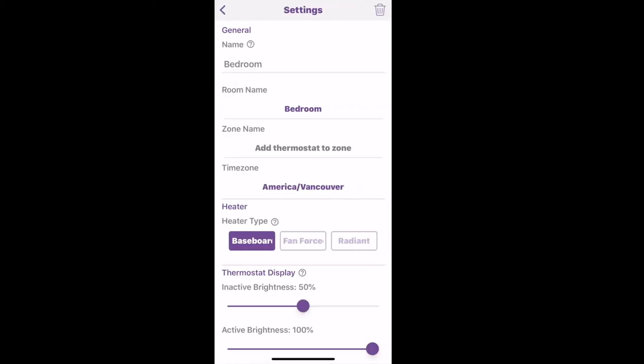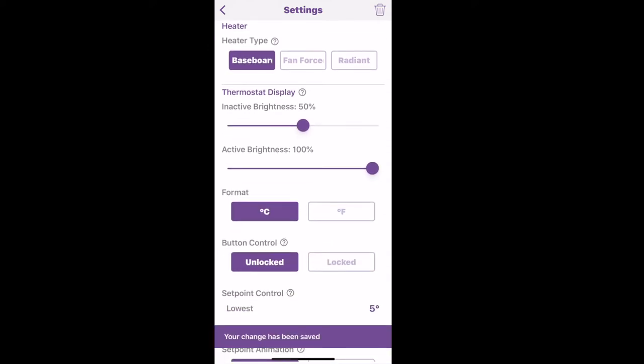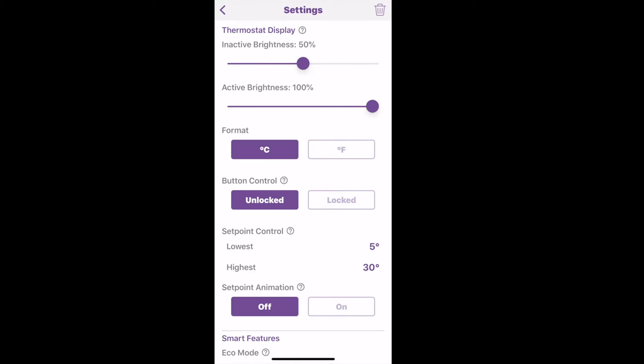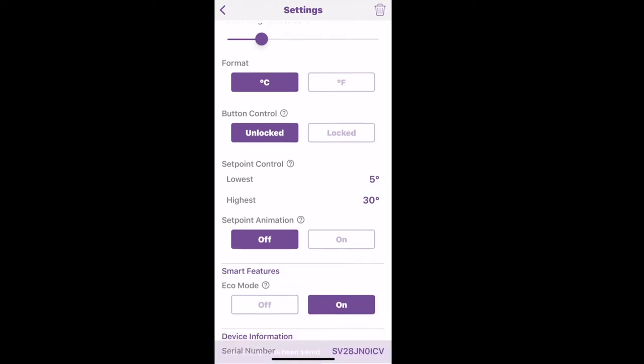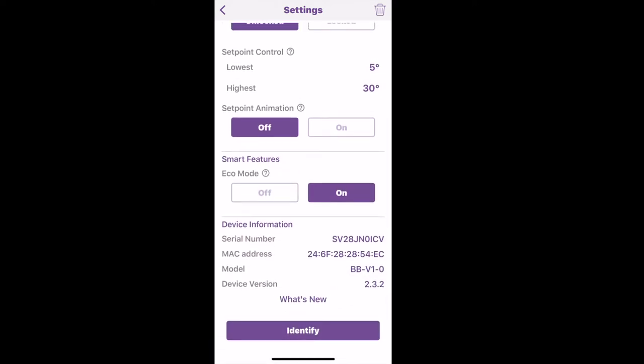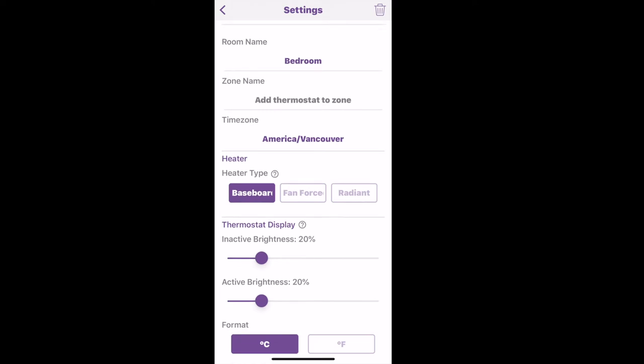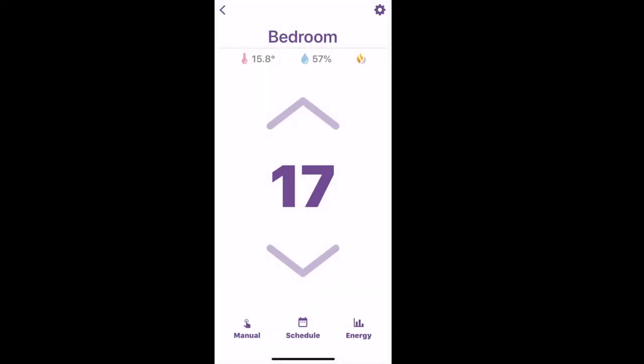There are also a number of settings you can choose. I like to turn the thermostat display's inactive brightness all the way down so it doesn't even show up on the wall when you're walking past it. There are also different smart features — you can turn echo mode on, and use animations like a check mark and a smiley face to show that your baseboard heater thermostat is working.